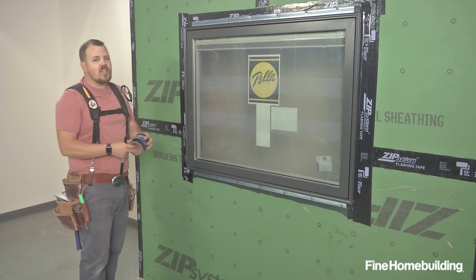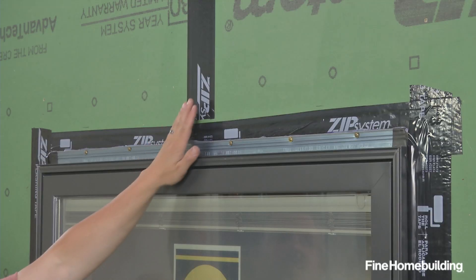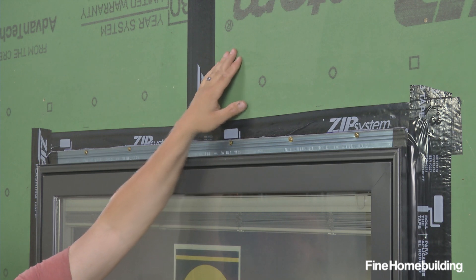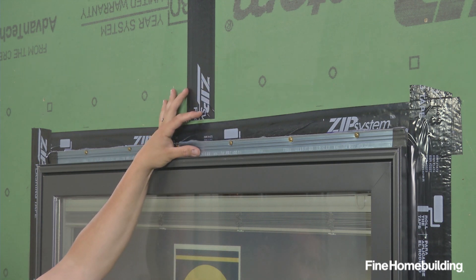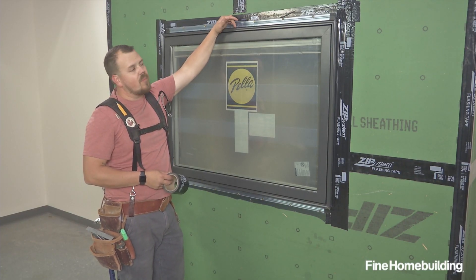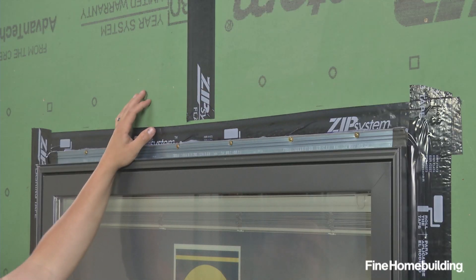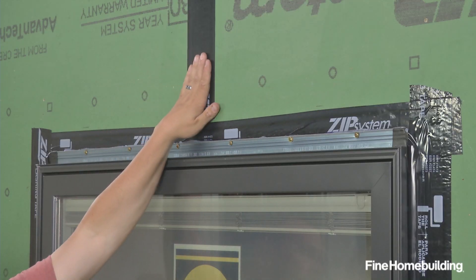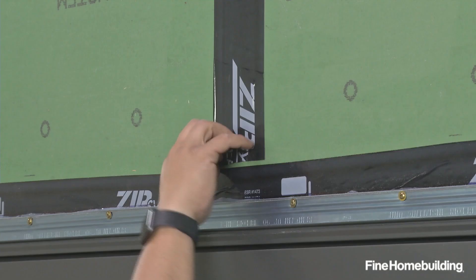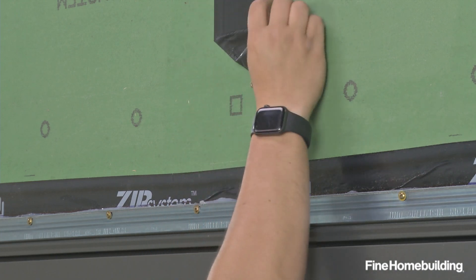Now that we have our sides flashed, it's time to move on to our head. This is a couple pieces of tape. We have a vertical seam simulated on our mock-up here. What we're going to do is peel this tape back and fold it to the side. We'll apply one run of tape the same as we did on the sides, so that we're flashing from the WRB to the edge of the window past the flange joint. Then we'll come back and add a second one that's a little wider and a little higher. Then we'll be able to fold this back over the top and everything will shingle as if it were a roof.